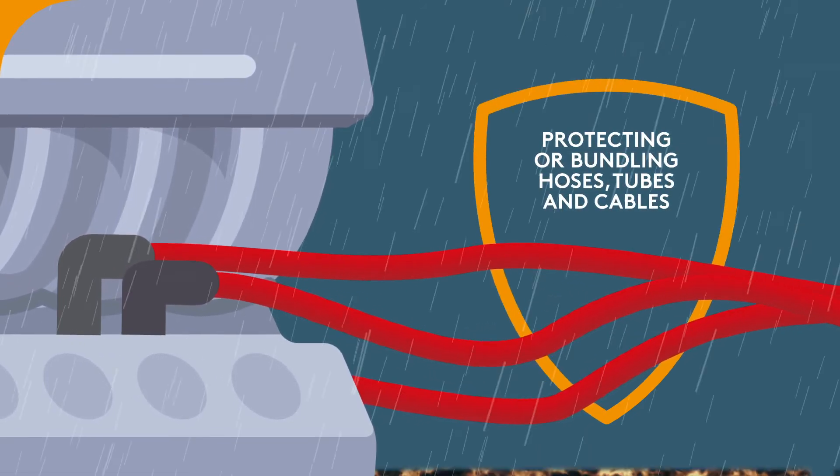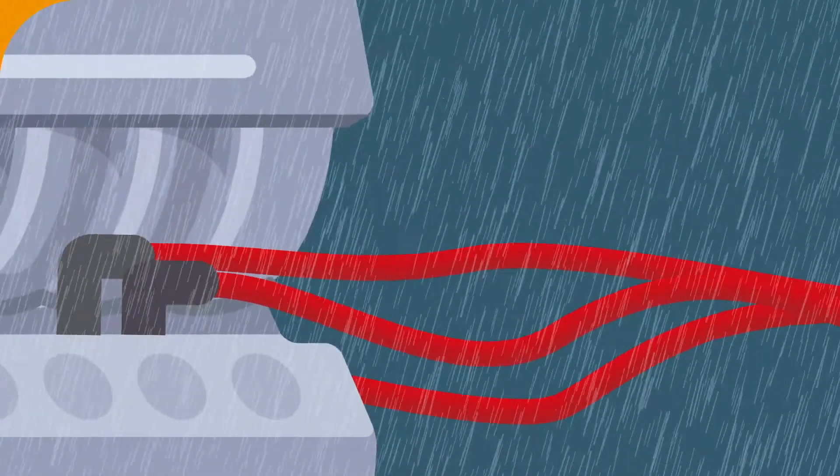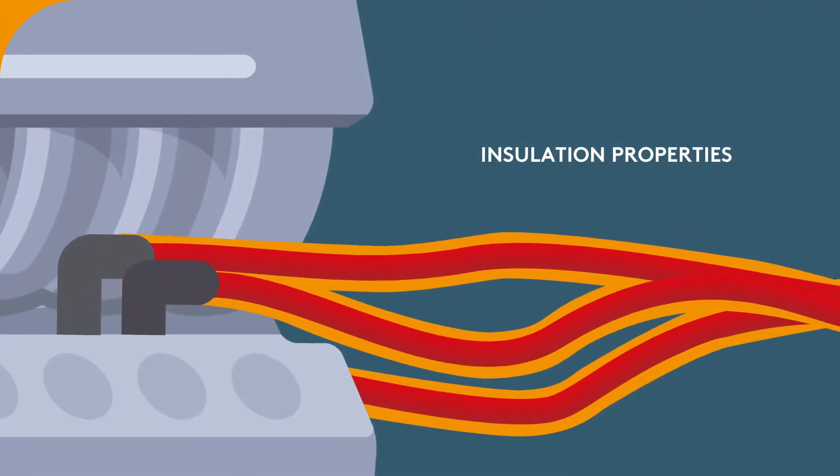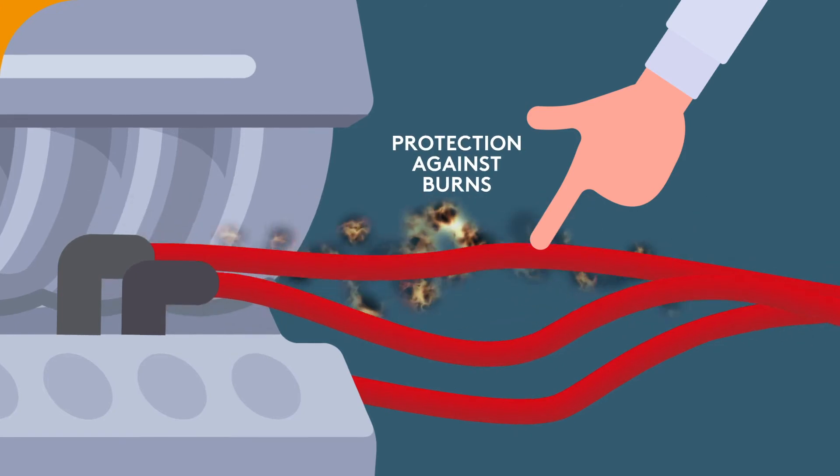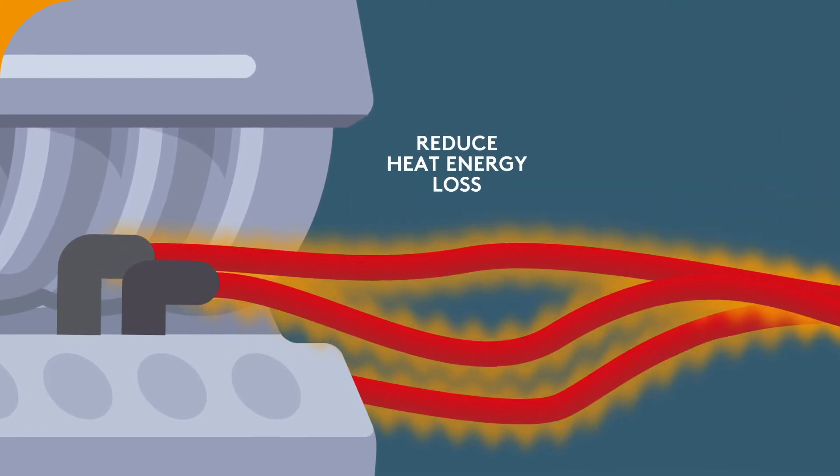tubes and cables in a variety of hostile environments. The insulation properties provide those quartered personnel with effective protection against burns from hot hoses and reduce heat energy loss.